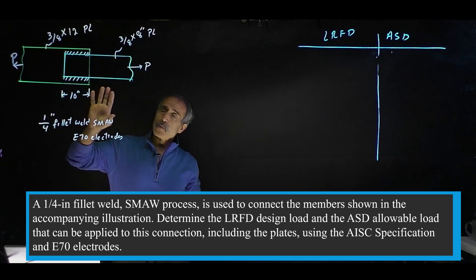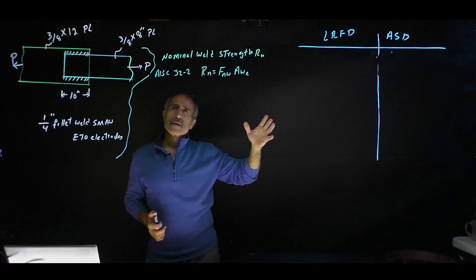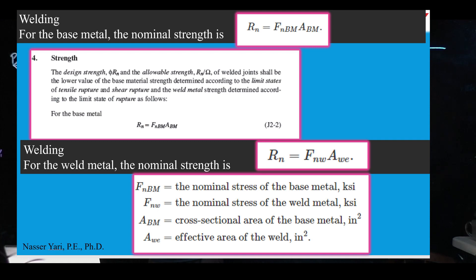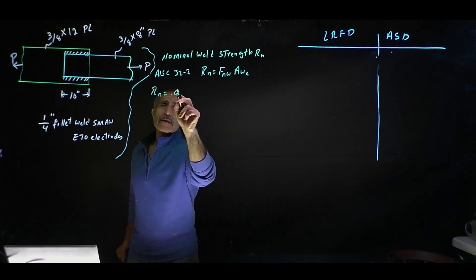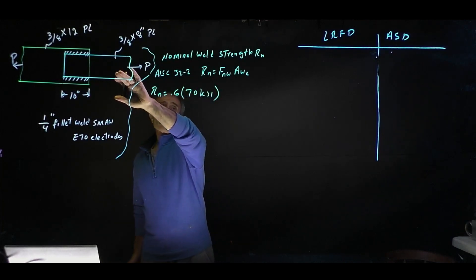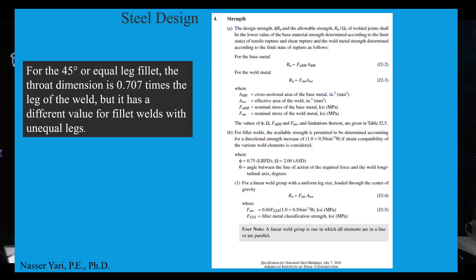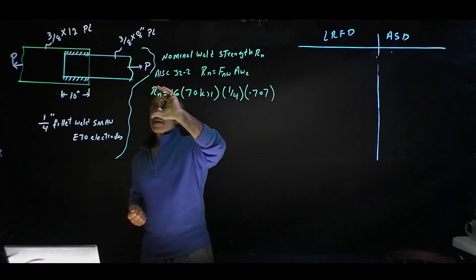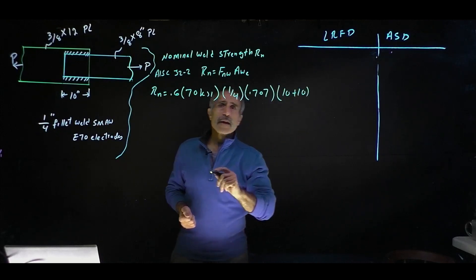We'd like to know what the strength of this weld is. The first thing we're going to do is check the nominal weld strength Rn. Looking at the equation from AISC J2-2, Rn is equal to Fnw times Aw. So Rn equals Fnw, which is basically 0.6 times 70 ksi, and we have a 1/4 inch thick weld multiplied by 0.707 because of the 45-degree angle — that throat is probably the weakest spot — multiplied by the length. The area is thickness times length, so the length we have is 10 inches here and 10 inches there, making it 20 inches total.